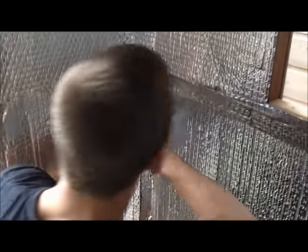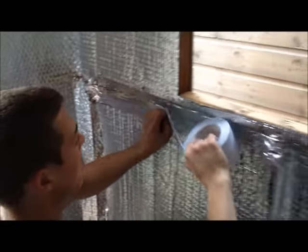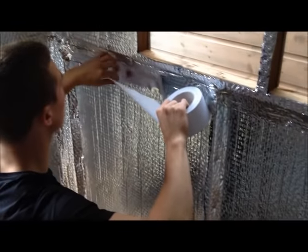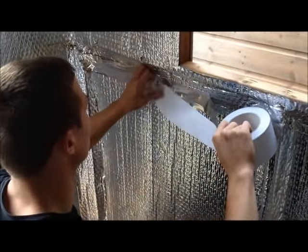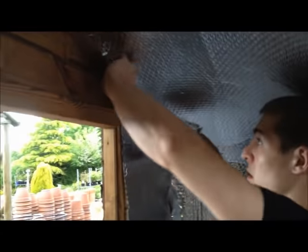Once you have cut out all your window sections, you should then seal all your foil joints and overlaps with the foil tape supplied inside the kit. Once you have taped all the overlaps and edges, you can insulate your roof.